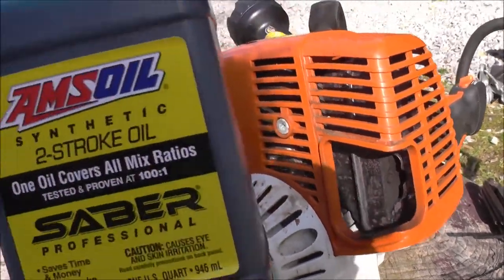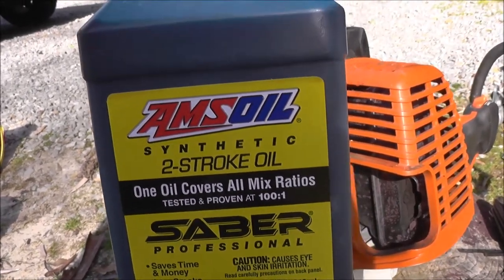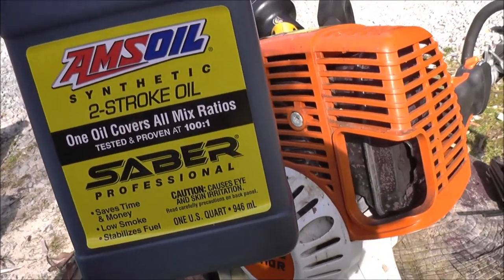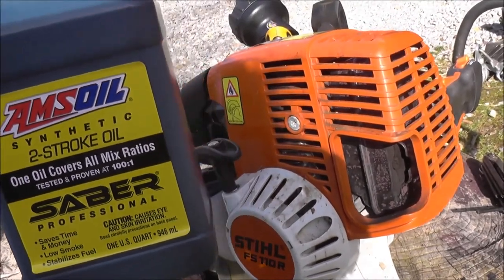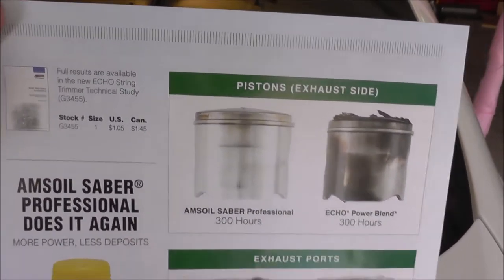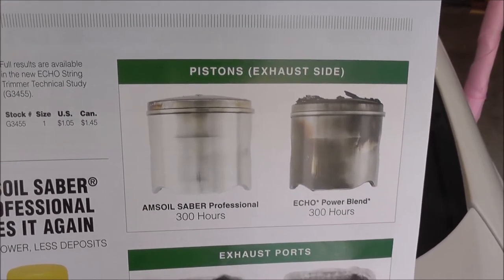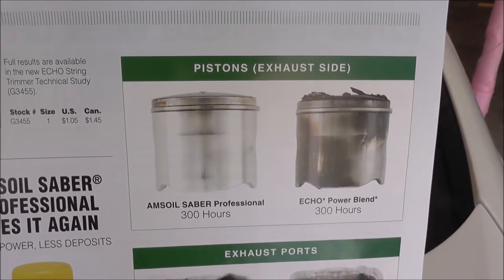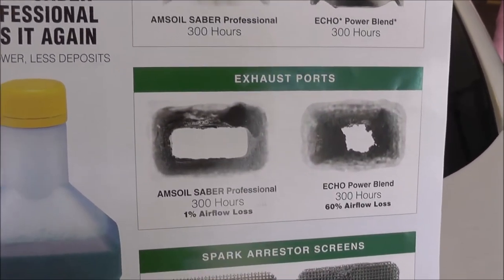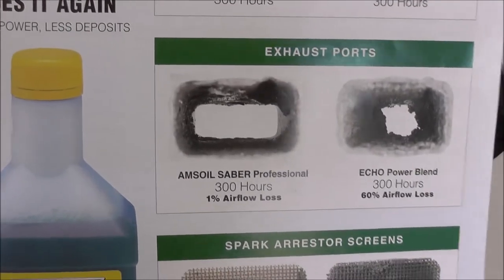This is the product: Amsoil Saber Professional 2-stroke oil. This product has been tested and it works better than anything else out there on the market. Here is the proof — this is from the Amsoil magazine. Here is the Amsoil Saber versus competitors' motor oil. You can clearly see the difference in carbon buildup at the exhaust port — Amsoil versus competitor. If you think it doesn't work, think again.